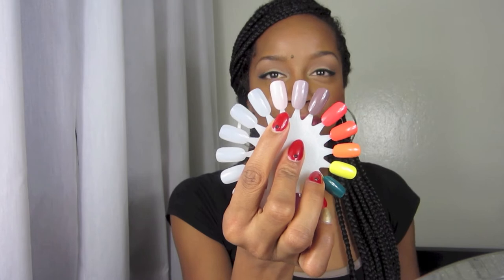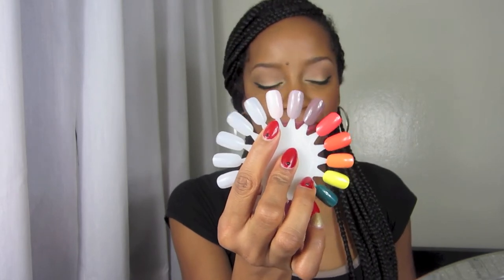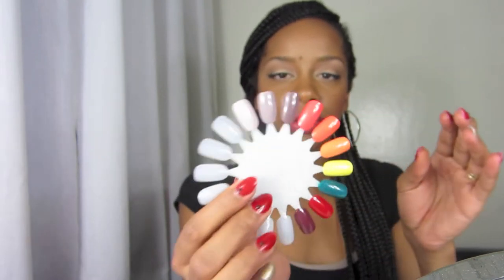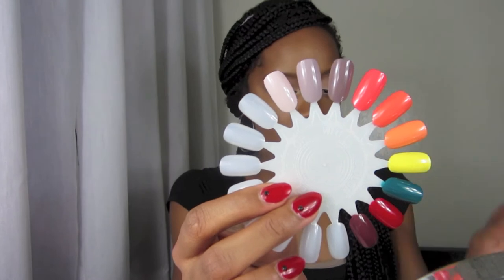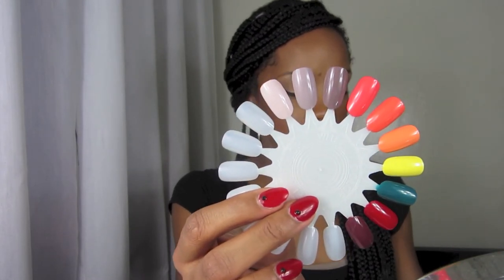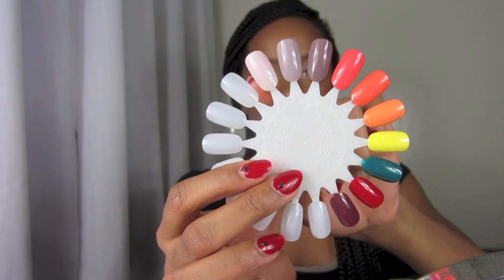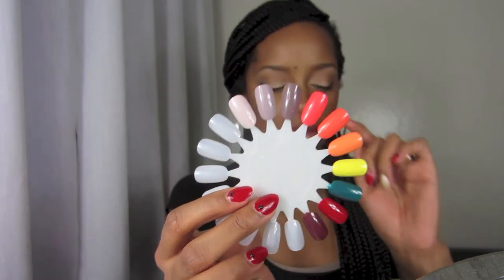I think this is such a pretty nude neutral shade. The next color I'm going to show you is 'Topeless Beach' — it's a shade darker than the first one I just showed you. It looks like this — see, there it is — and here it is swatched right here. That is 'Topeless Beach,' and I put them next to each other so you can compare them.